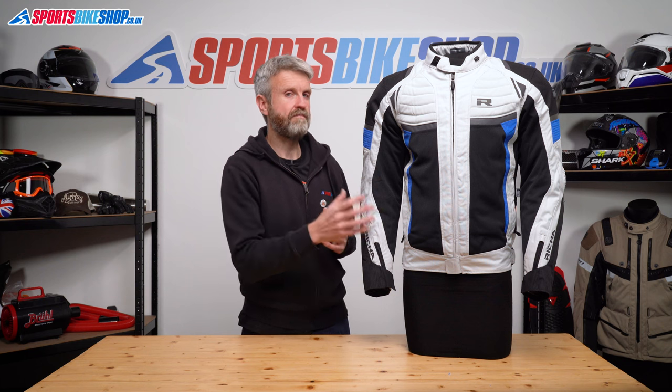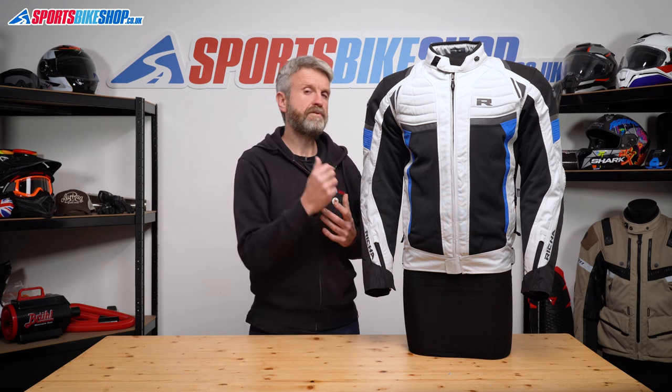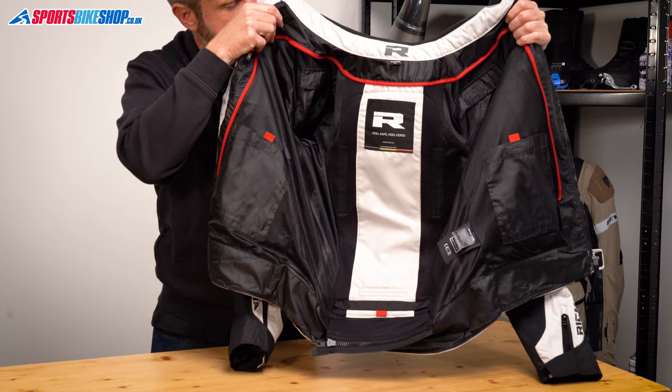Whenever you've got a waterproof membrane behind a mesh panel like this, it'll stop airflow directly to the body, but it still cools the membrane down significantly, which will reduce the temperature on the inside of the jacket. So if you take both thermal and waterproof linings out of this jacket, you get to the main inner of the shell.